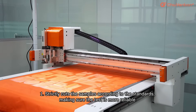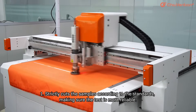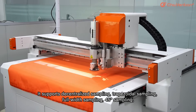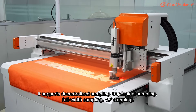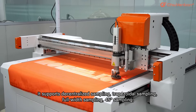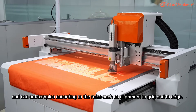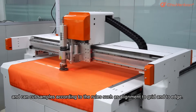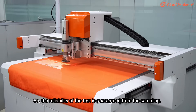First, it strictly cuts the samples according to the standards, making sure the test is more reliable. It supports decentralized sampling, trapezoidal sampling, full width sampling, and 45-degree sampling, and can cut samples according to rules such as alignment to grid and to edge, so the reliability of the test is guaranteed from the sampling.